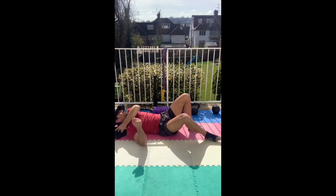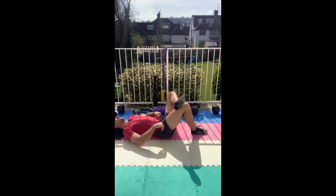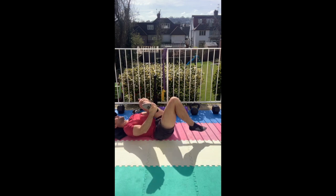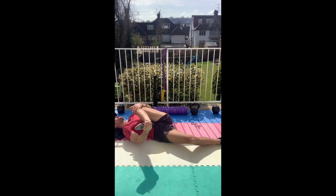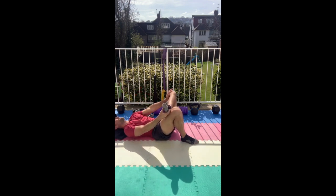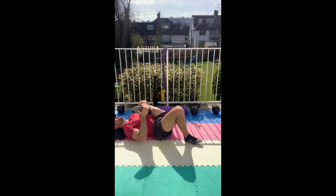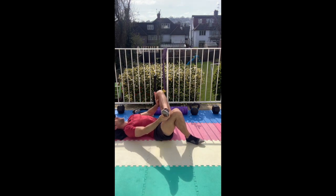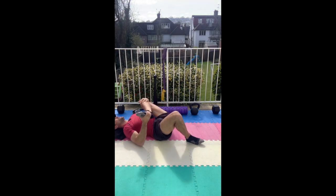Very good — tap that butt, let's have that stretch. Right ankle over left knee. We can either bring that knee to the same shoulder on the right side, or bring it across your body, or push that knee away. Keep that stretch going everyone.